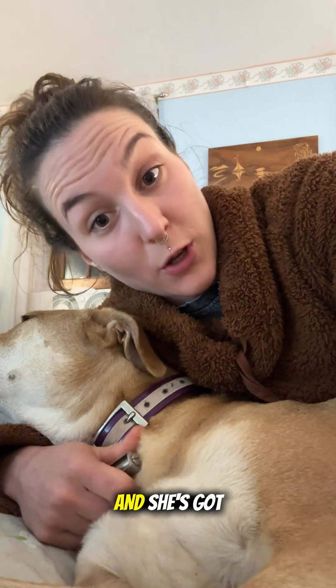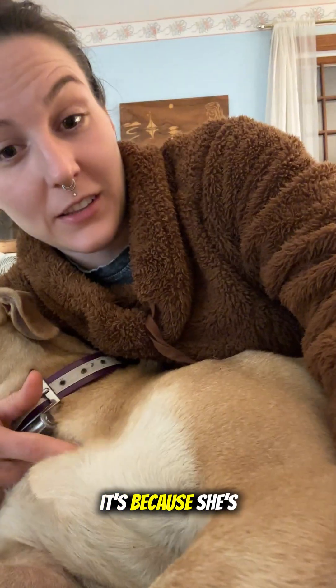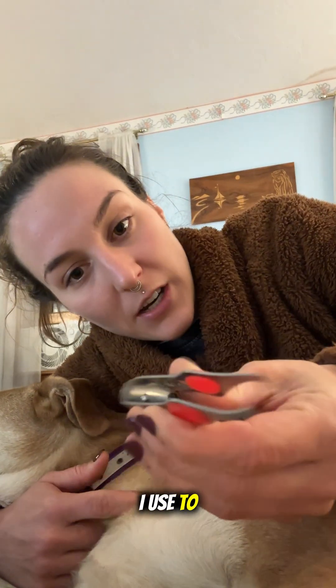Hey guys, I'm here with my dog Joe and she's got a tick on her. I swear she gets so many ticks on her and I think it's because she's tan colored and deer are tan — it's a theory I have, don't hold me to it. I'm not sure if it's true, but these are the tweezers that I use to pick ticks off of my dogs.